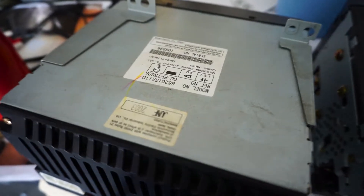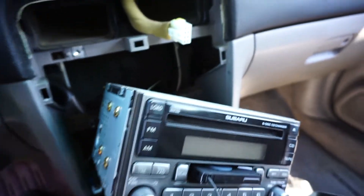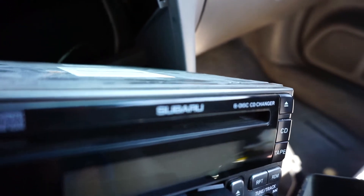This one was made in July, this one was made in June — that's how close together the cars are. But just to make sure the deck works, we're not even going to move the brackets yet. We're just going to take the STI deck, plug it in, and see if it works. If it works, awesome and we're all good to go. The one cable that needs to be plugged in is plugged in, so we should be good.